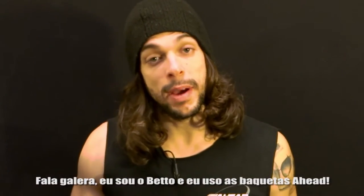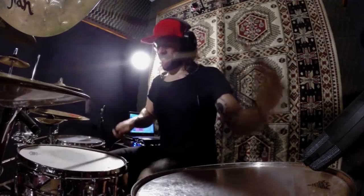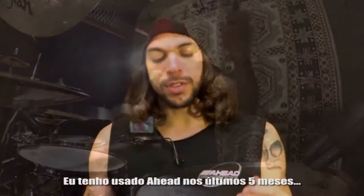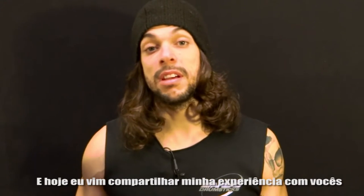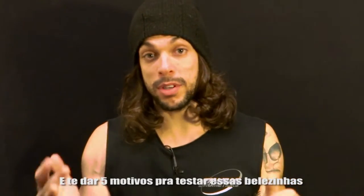Hey everybody, this is Beto and I play Ahead drumsticks. I've been using Ahead for the past five months and today I want to share my experience with you guys and give you five reasons why you should try these bad boys right here.